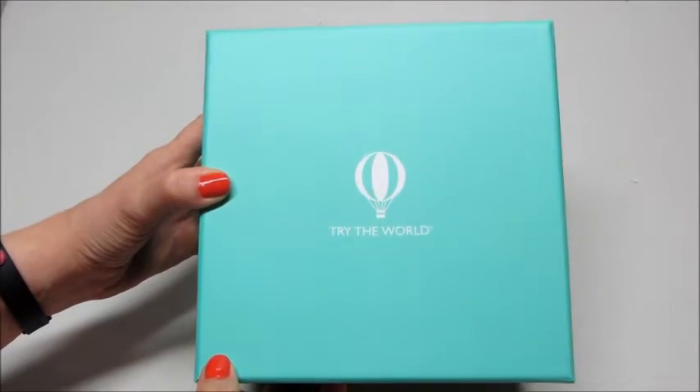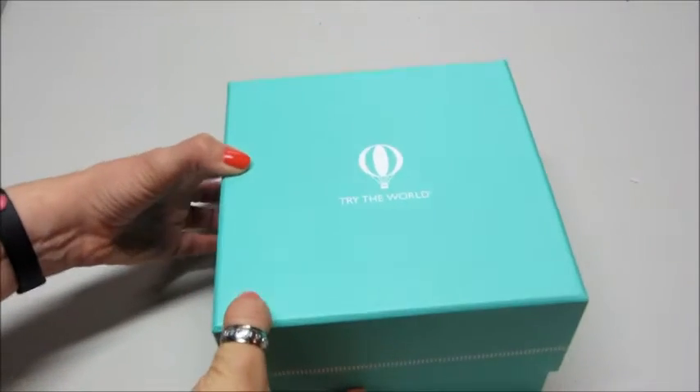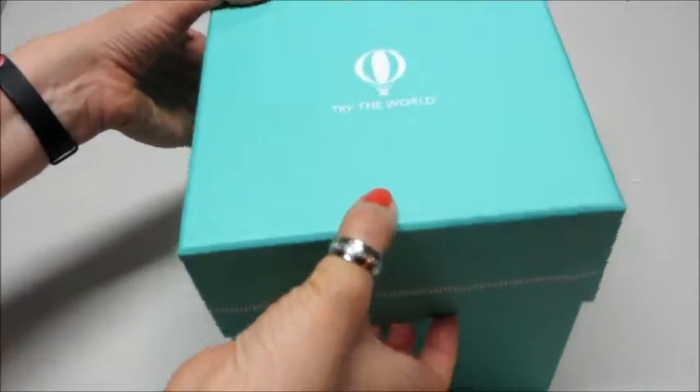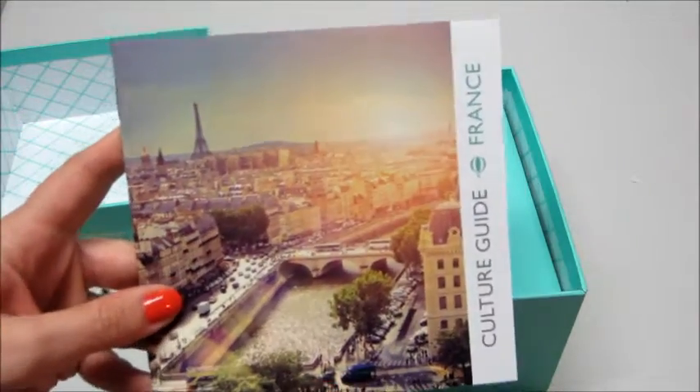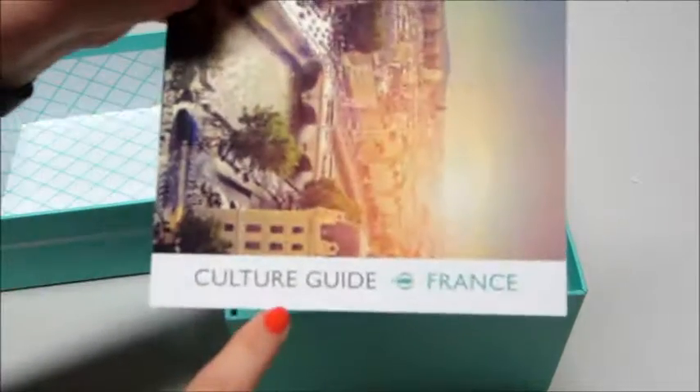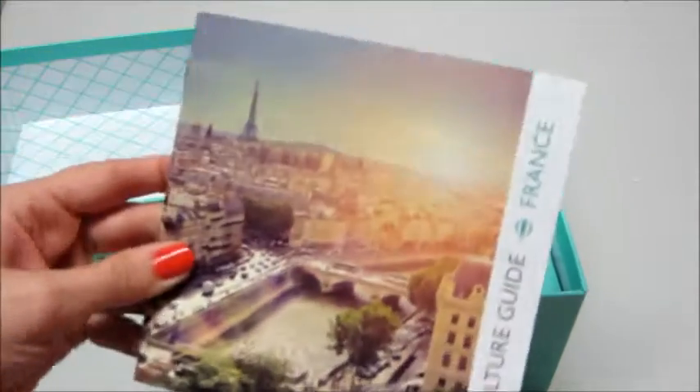Hi guys, I'm back with another unboxing and this one is for Try the World. Each time they mail you a box, you get a cultural guide for the country. So we have France.